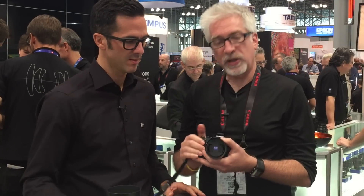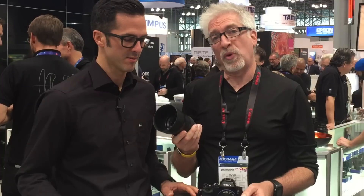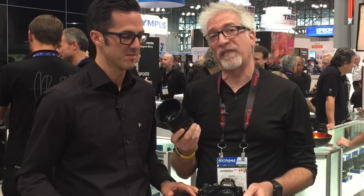I'm here with Michael at Zeiss and it's very exciting because in my hands I've got the just-announced Loxia 21mm f/2.8. And as if that weren't enough to make me really excited, I've been looking to get my hands on this bad boy for a while — the Batis 85mm 1.8.